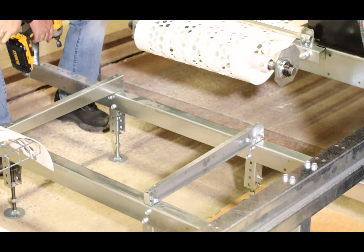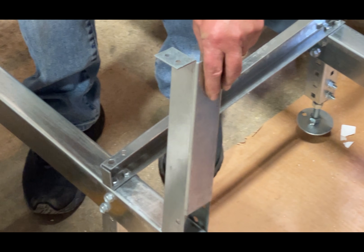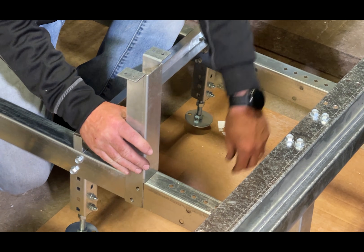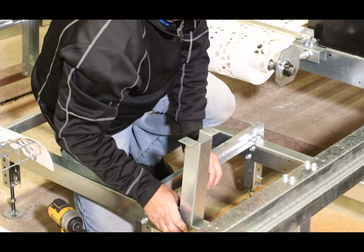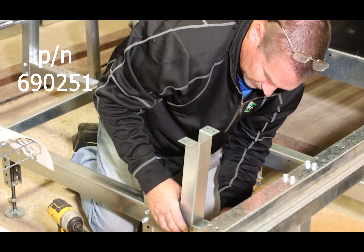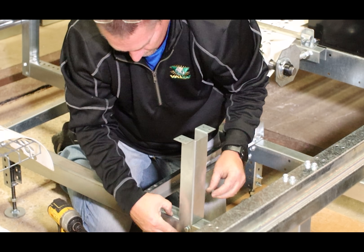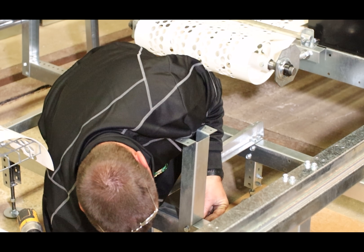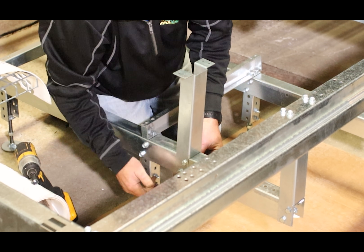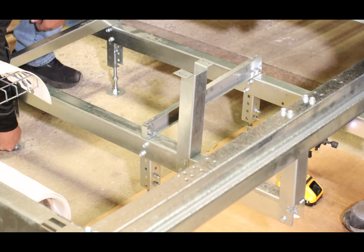We've got one bolted in place already — part number 631235 — which is a support for the crossover step section that goes around the assembly. Those are going to use the 690251 bolt with the 690020 nut. Then we'll have to adjust the feet to have the proper tension on the legs.